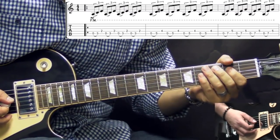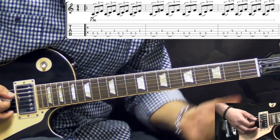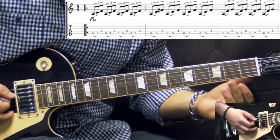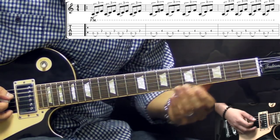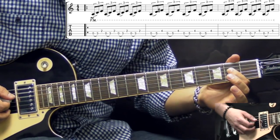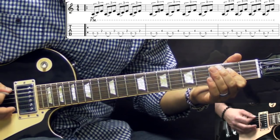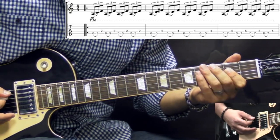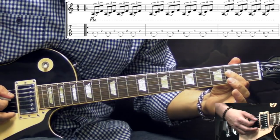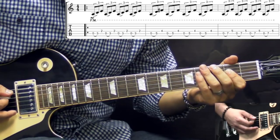So here we have kind of triplets going on and we're going to be using the A string open. We're going to be hammering on — the first element is going to be on the third fret of the A string. So it's open to the third, to the C note. And then we're going to be constantly fretting the second fret on the D string. So open to the third fret on the A string and then we play second fret on the D, and we repeat that four times.